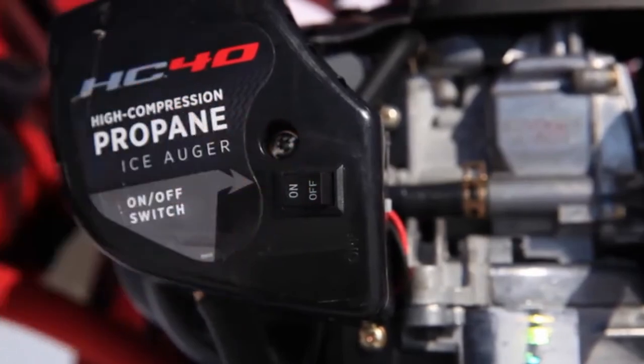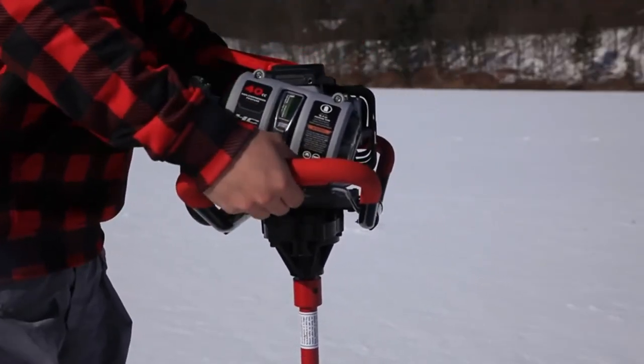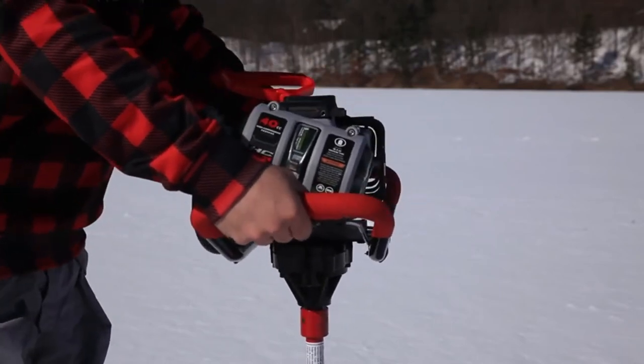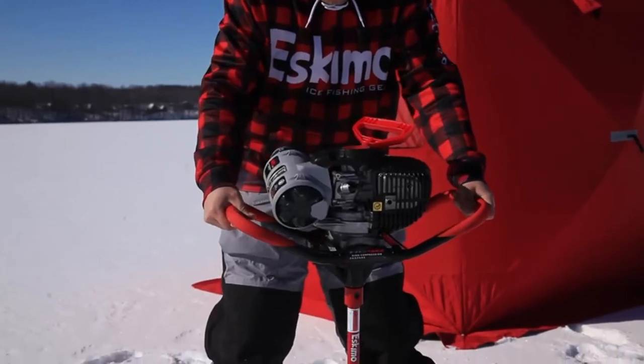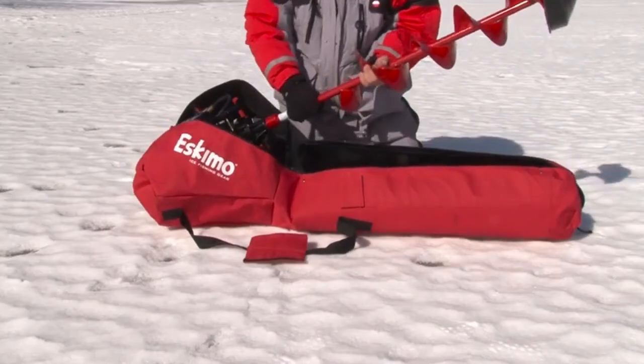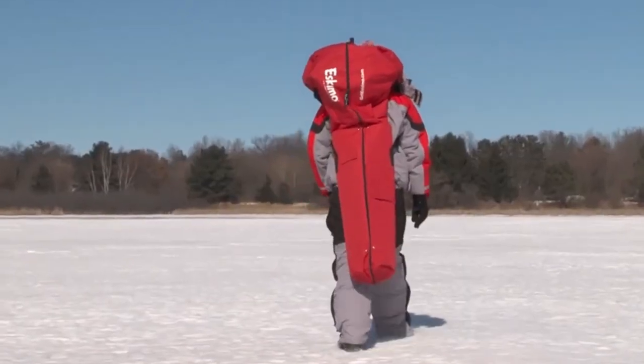Flip the switch to on and pull the mitten-grip recoil handle. Propane offers many advantages over gasoline, including quieter operation, less exhaust, longer shelf life, no mixing oil, and no mess. The HC-40 comes with a blade protector and fits in Eskimo's Power Auger carrying bag for safe storage and transportation.